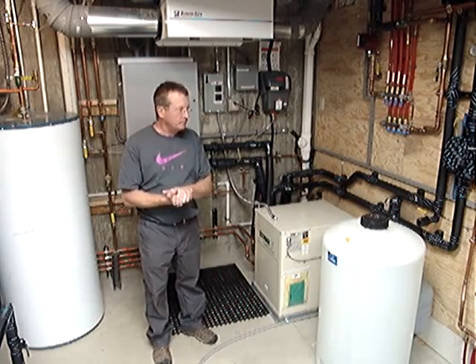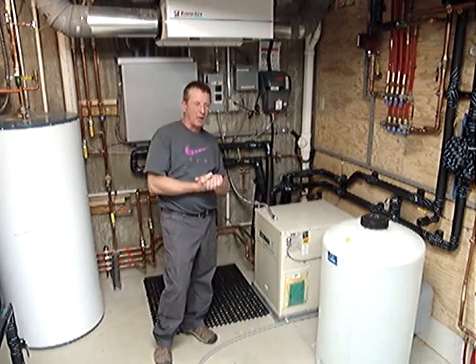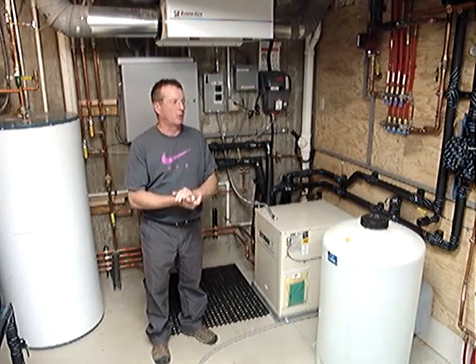For the space heating, we are presenting warm water through an in-floor radiant heating network of tubing.